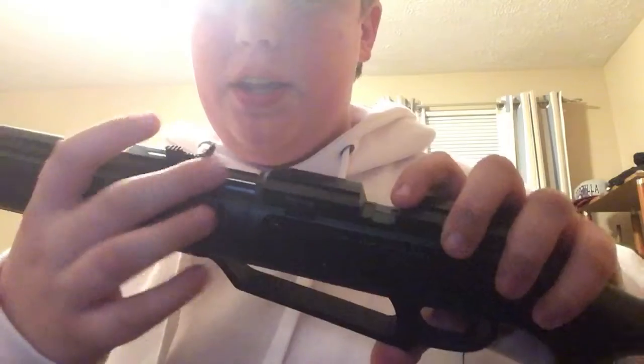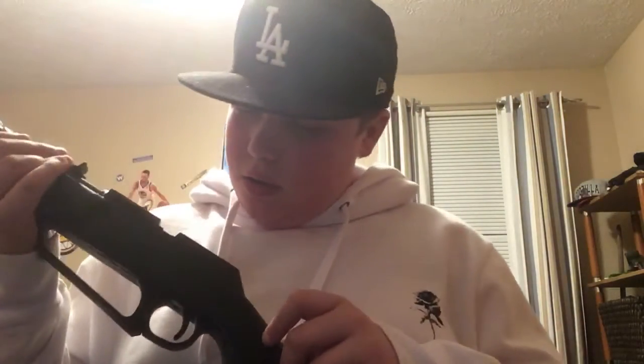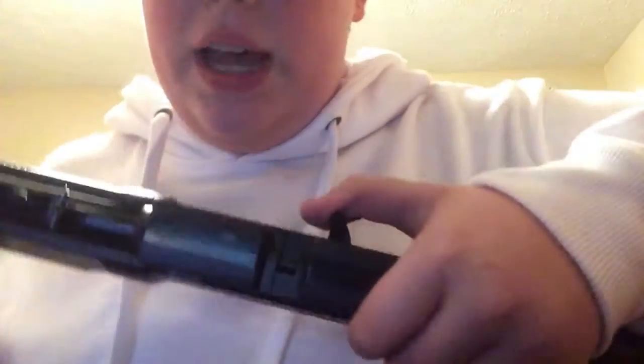Right here we got the safety. To put the BBs in, you open that up and dump them all in there. We got an iron sight right here — it came with a scope you can put right there, but I don't know where it went.